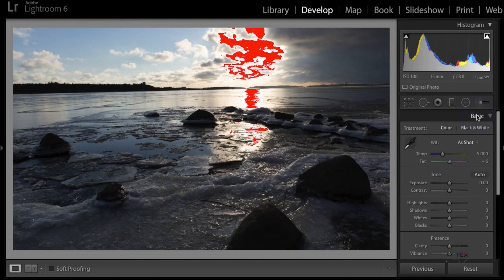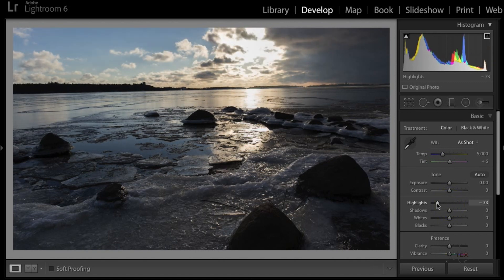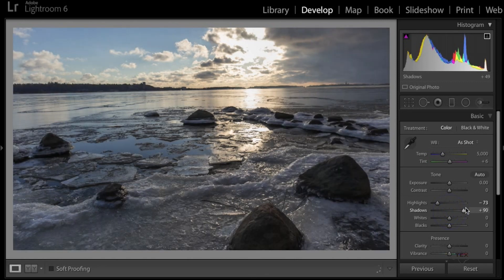For white balance, I usually leave it as shot unless something looks obviously wrong, then I'll do Auto, Daylight, or whatever is appropriate. Working down, the first two sliders I usually play with are Highlights and Shadows. I'll bring the Highlights down — look at that, as soon as I bring it down that red just goes away. Then I take the Shadows up just a little bit to let more detail be seen in the rocks down there, which are kind of dark.